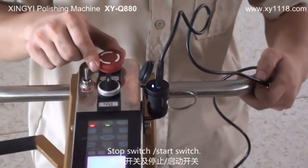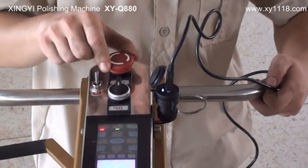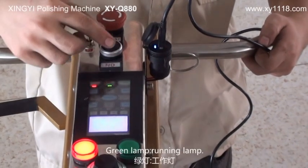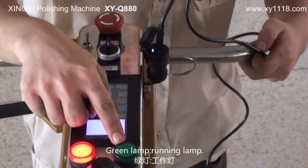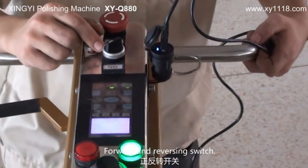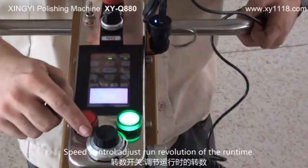Stop switch. Start switch. Red lamp. Power lamp. Green lamp. Rounding lamp. Forward and reversing switch. Speed control.